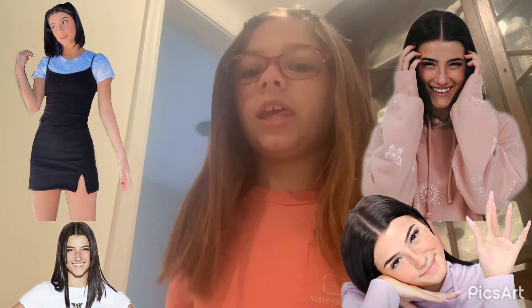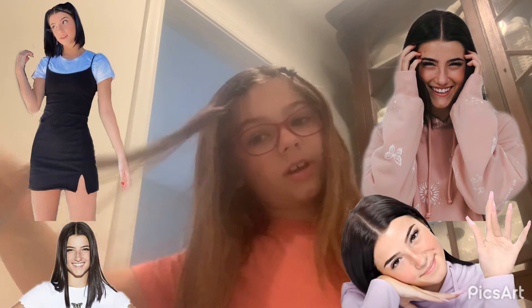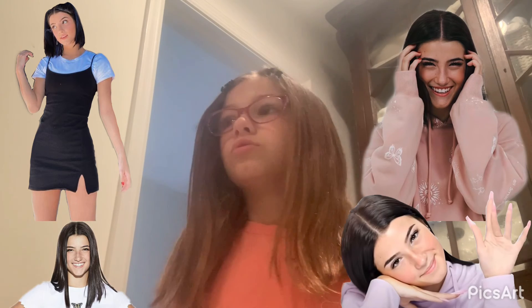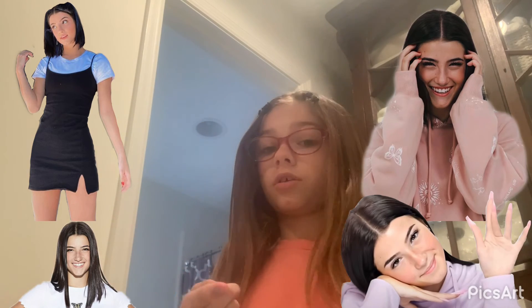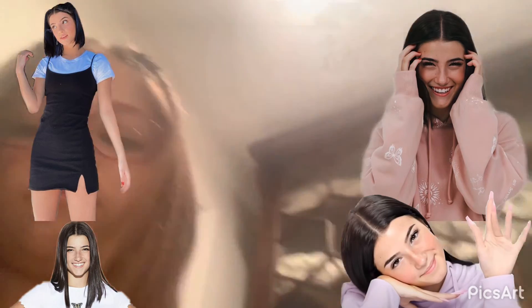Now I look like Charlie D'Amelio! Boom. Bye — you guys look like Charlie D'Amelio. If you guys can tell me your YouTube channel name, I can go to it. I want to see what you guys look like as Charlie D'Amelio. Bye!